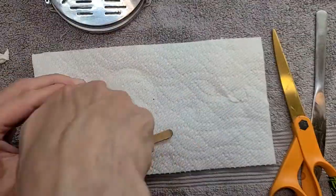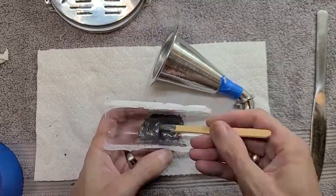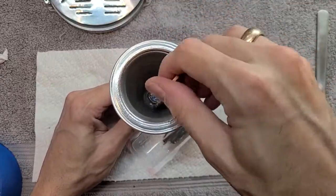Now to fix this part, I spoke with the owner of the instrument, and we decided that since this has been already modified and we have no idea how it originally went together, we're just going to use some metal epoxy to put it together, and that should hold it.